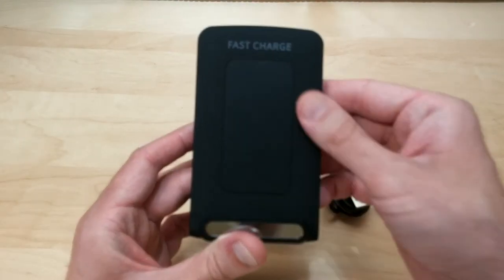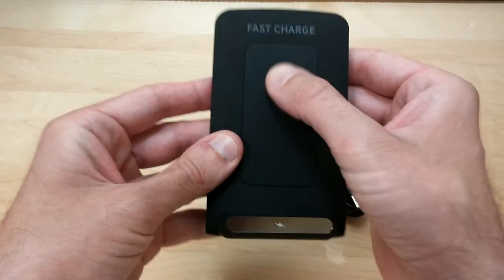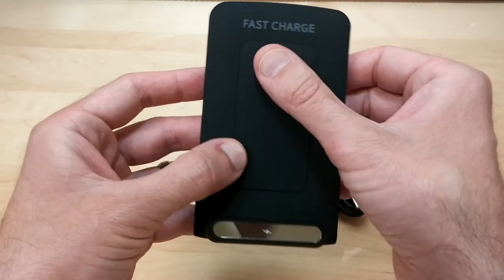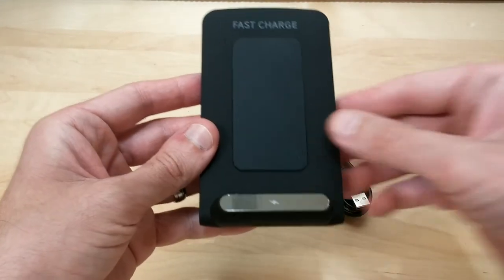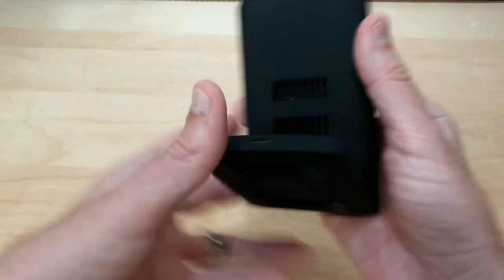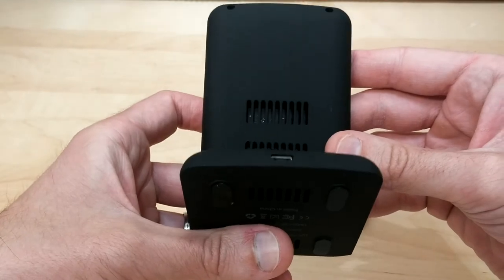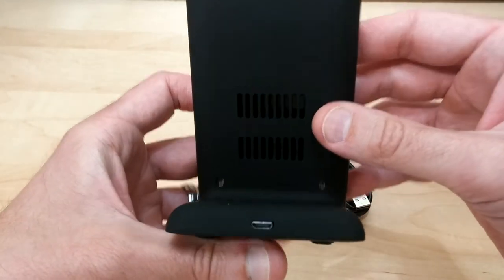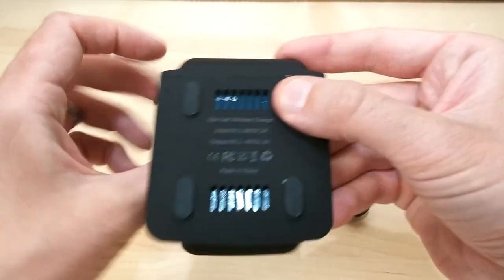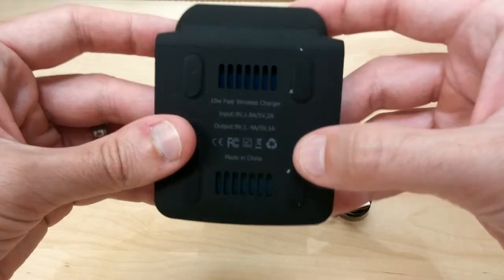It has a nice rubberized feel. The middle part has a large rubber pad to keep your phone from slipping and to protect the back from getting scratched. There's a little LED notification indicator, and on the back there are cutouts to keep the internals cool. It does not have a fan, so it makes no noise while charging. On the bottom, there are rubber feet to prevent slipping and more vent openings to keep everything cool.